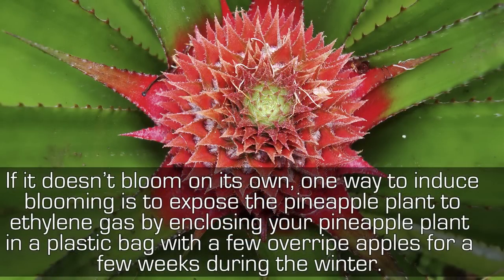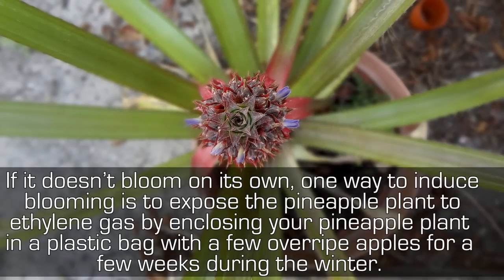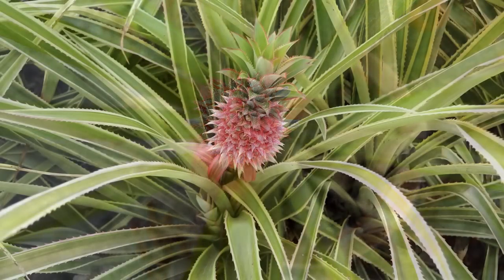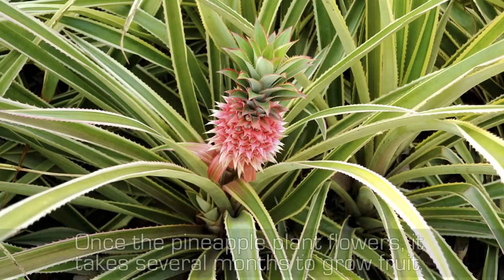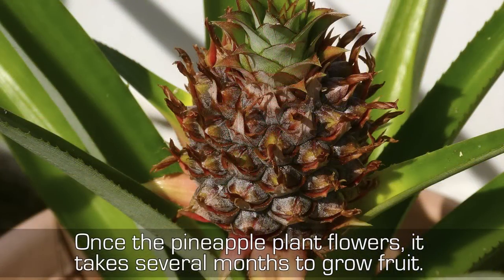If it doesn't bloom on its own, one way to induce blooming is to expose the pineapple plant to ethylene gas by enclosing it in a plastic bag with a few overripe apples for a few weeks during the winter. As the apples decompose, they release ethylene which stimulates flowering. Once the pineapple plant flowers, it takes several months to grow fruit.